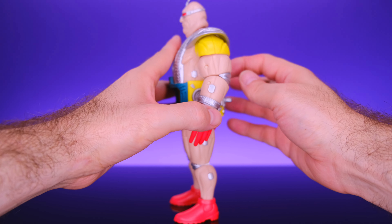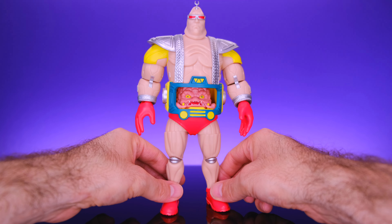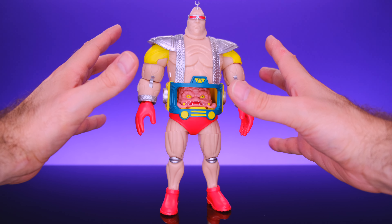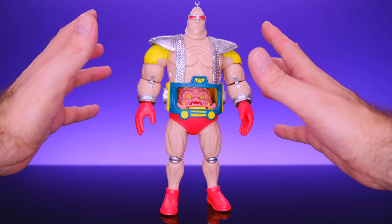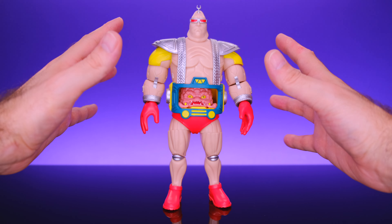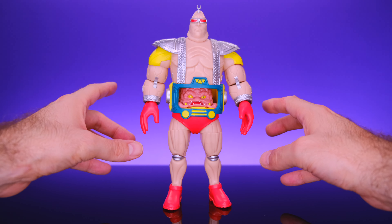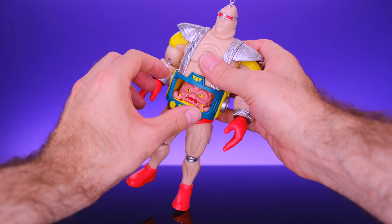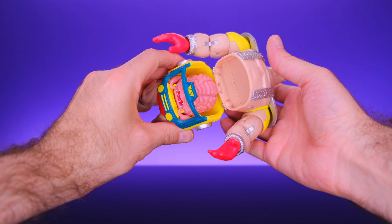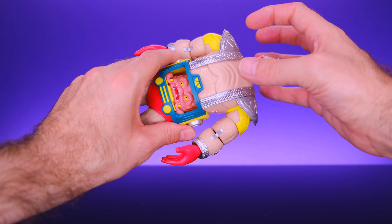Here we have Krang right out of the box, and I've got to say I think this guy turned out pretty damn awesome. It's got a lot of really nice sculpting work — very detailed and looks good. It has some good paint work too, everything is the color it should be, very crisp and clean with no colors bleeding onto other areas. I really appreciate Loyal Subjects' approach to the unique elements of Krang's design, like the torso on a hinge.